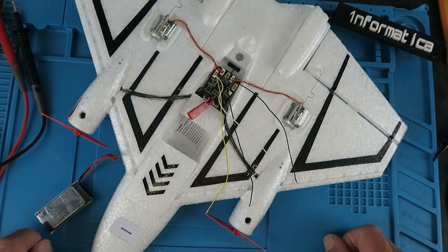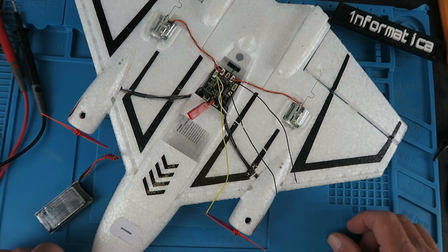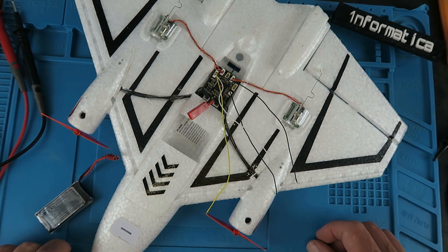Frustrated — frustrated is definitely the word. Been waiting for LED strips that everybody's been raving about for months. They don't exist in Europe. They've become available again in the US, but if and when they'll arrive in this part of the world, nobody knows. What to do then? I thought I'd take a look at the connection where the LEDs go and see if I can fathom out what it's actually doing — maybe even fashion some LEDs of my own. Why not?